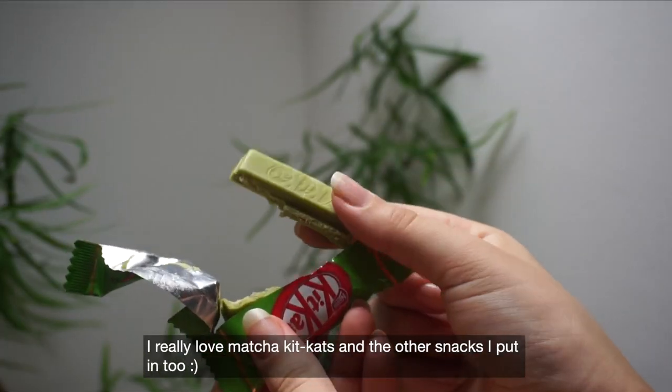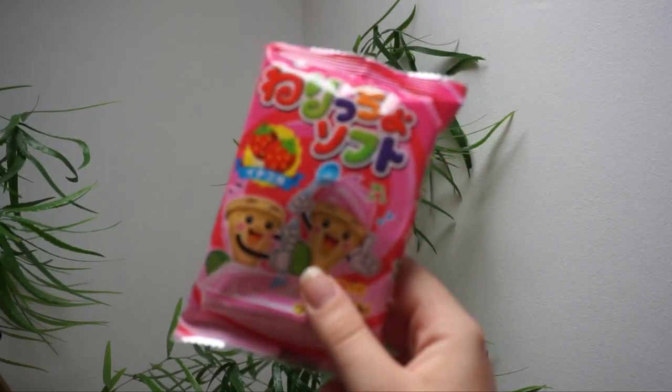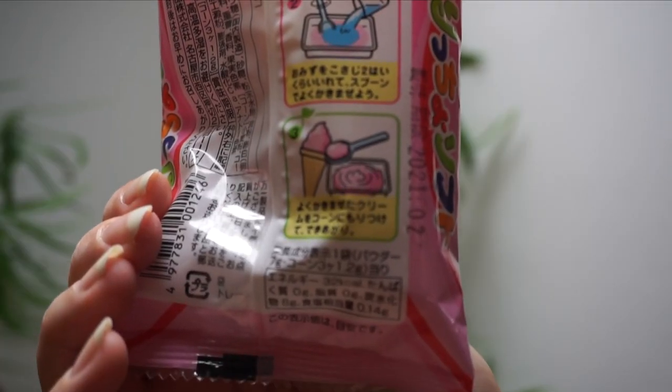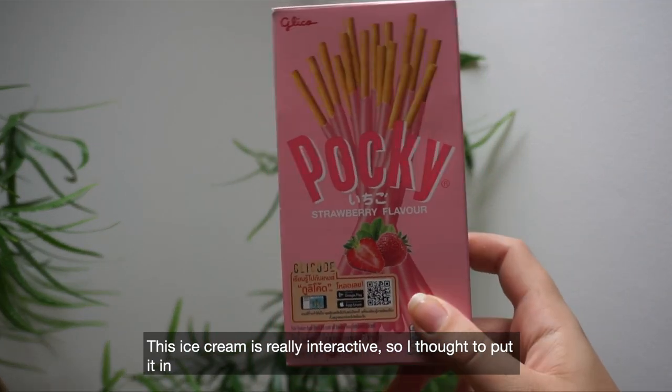I really love matcha Kit Kats and the other snacks that I put in. This ice cream is really interactive, so I thought to put it in.